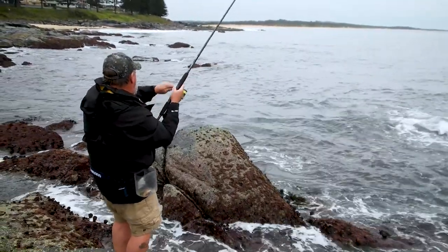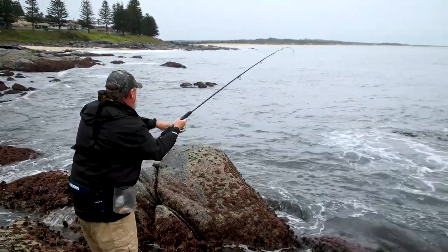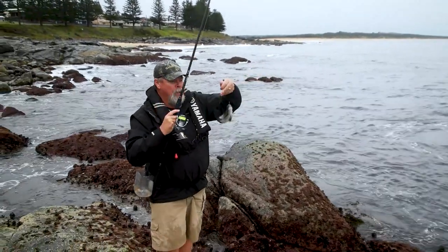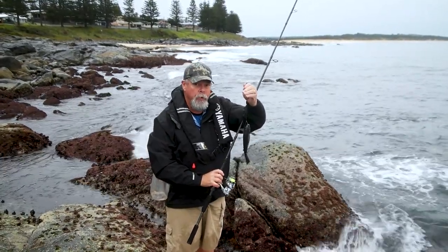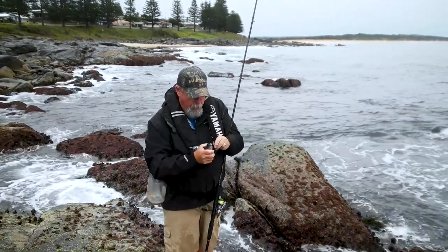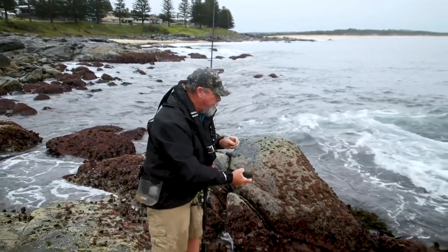There's something. That's a black drummer, or rock blackfish, but it's certainly not the size I was looking for. It's a good sign that there are a few already in the burley. I'll carefully unhook this little bloke and get him straight back into the water.